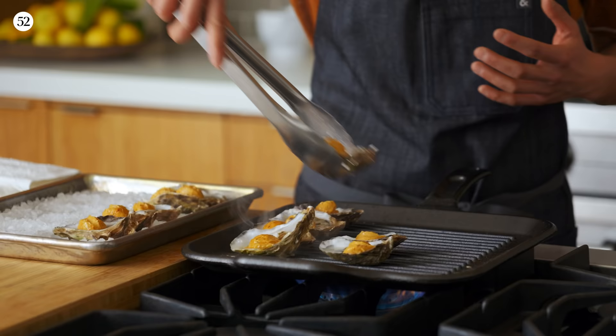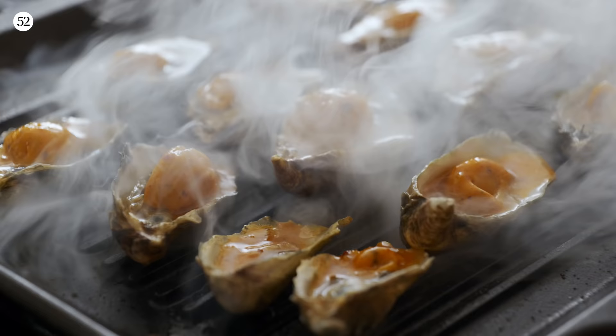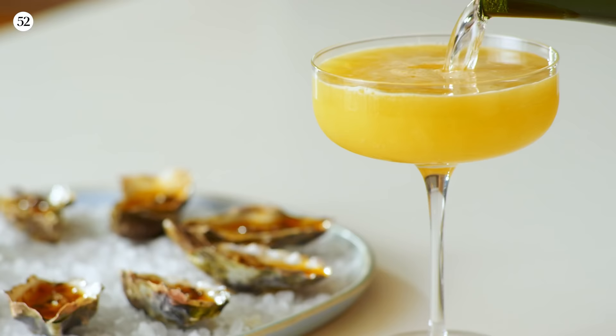Hi everyone, I'm Chef Melissa King, and I am here in San Francisco. I'm gonna show you how to make one of my favorite appetizers. It is a grilled oyster with Szechuan chili butter, and we're pairing that with a bourbon orange fizz. It's really gonna be a play on champagne and oysters — one of my favorite things.